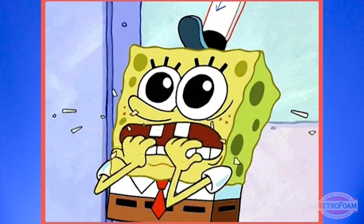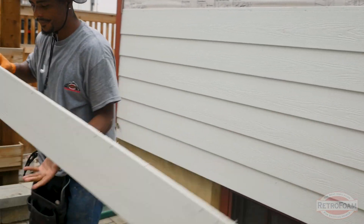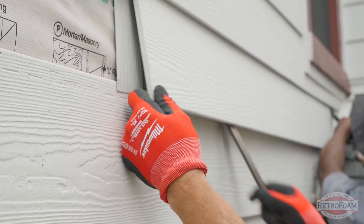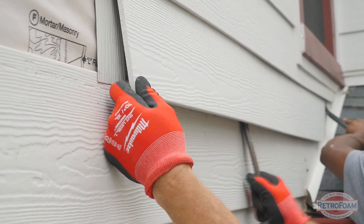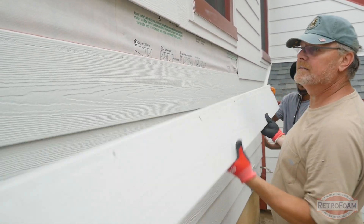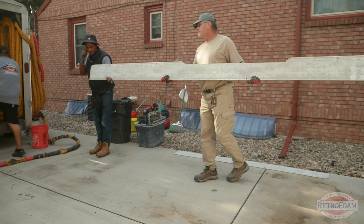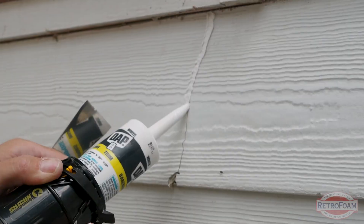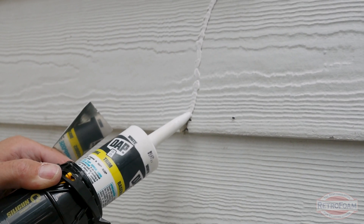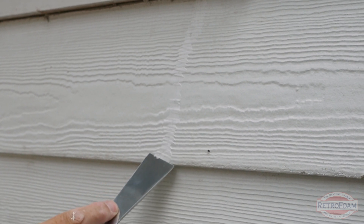I know even saying 'prying it off' is making some siders and homeowners very nervous. Unfortunately it's really the only way to do it. Hardy board is pretty tough stuff — you can work at it with a pry bar and a few tools and it's got some give before it actually cracks or breaks. But if you pry too much into one area before you have even pressure throughout the rest of the board, you do run the risk of cracking that board.